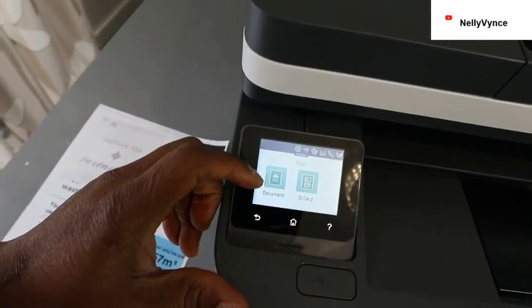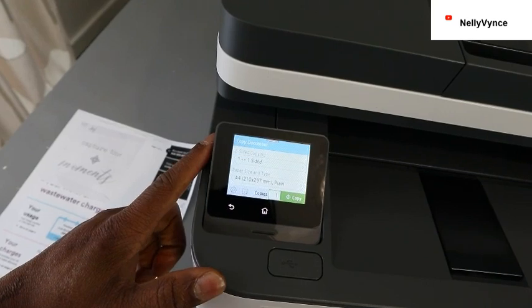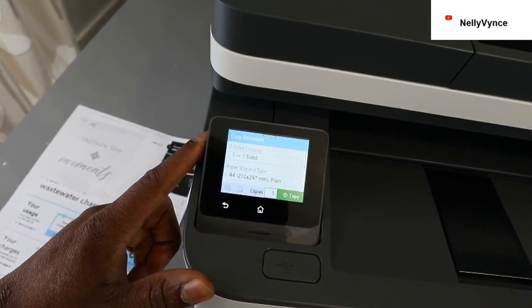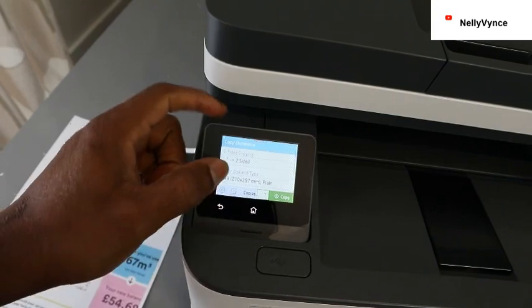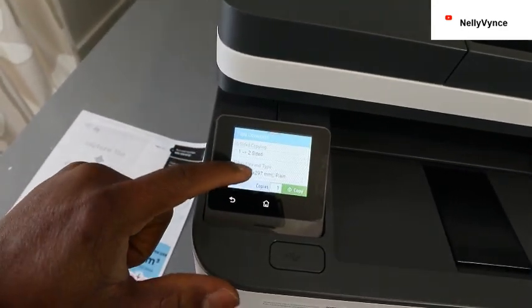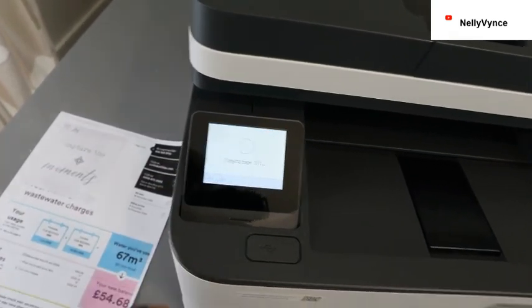Now select Document or ID Card — select Document. If you want to copy on both sides, select two-sided copying; if one-sided, select accordingly. Select two-sided, then use the arrow to select document paper size A4. Select how many copies, then select Copy and it starts copying.